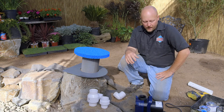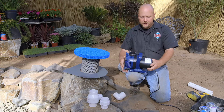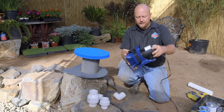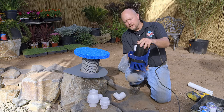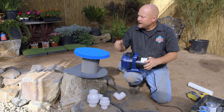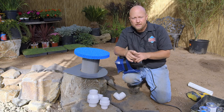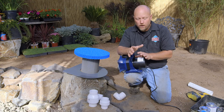We chose a mag drive pump for this pond. This pump can be installed in two different orientations — horizontally or vertically. It's 5,200 gallons per hour at zero head, and we have about five feet of head to deal with here, so we're going to have about 4,200 gallons an hour, giving us a nice robust waterfall.